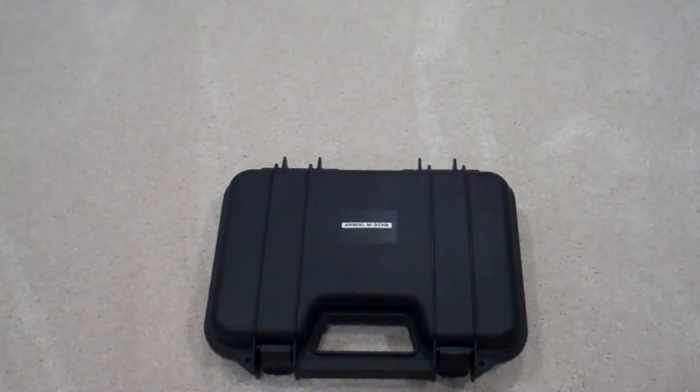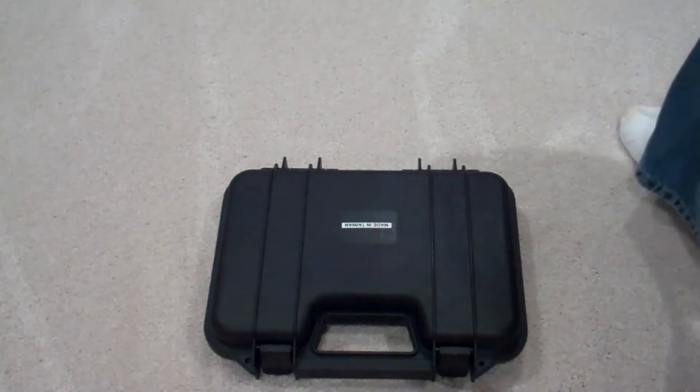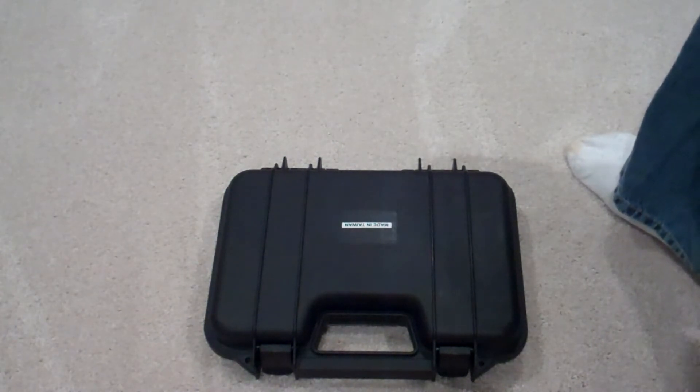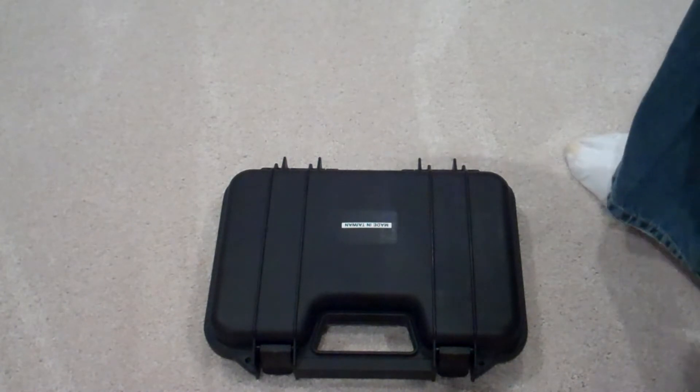Hey guys, what's going on — this is Throwing Knife Killer, and today I'm coming at you with a video about my TT33. It is made by WG, purchased through evic.com, and it cost $85 at the time of purchase.